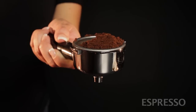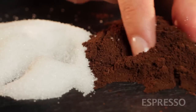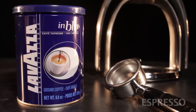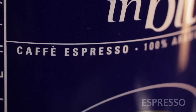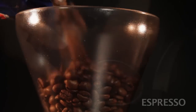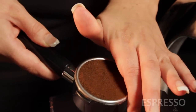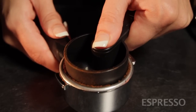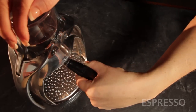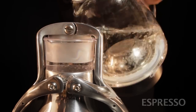First, espresso. Just load the portafilter with finely ground coffee. The grind should be a little finer than granulated sugar. You can buy pre-ground coffee for making espresso, but we prefer grinding fresh just before brewing with a quality grinder. Load the portafilter to the top and smooth off with your finger. Then use the back of the scoop to tamp the coffee down to a smooth and level surface. Load the portafilter into the Rock and fill the water chamber about a half inch above the metal rim with water just off a boil.